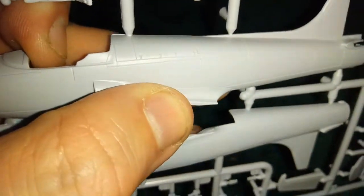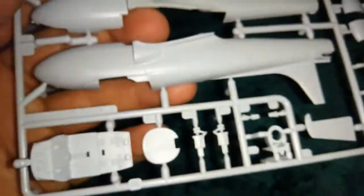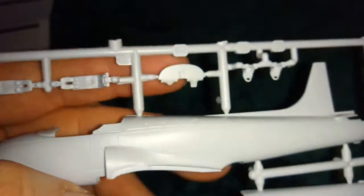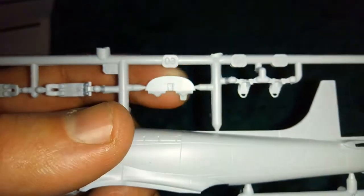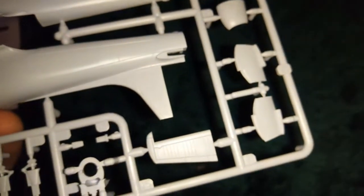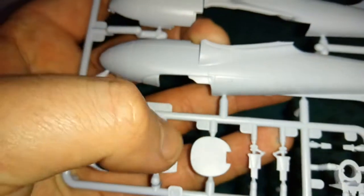We have the fuselage, which is not hard or flimsy — it's not going to break. It's really, really clean and crisp. You get the seat belts, which is a nice bit of detailing. You don't get any detail on the cockpit instrument panel, but once you put the decal on you'll probably be alright. There are also the bits for the air intake and your cockpit part, which isn't that bad.